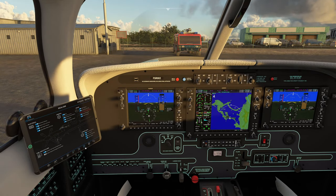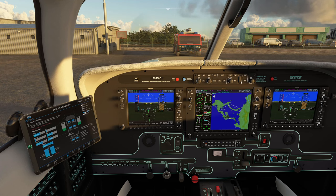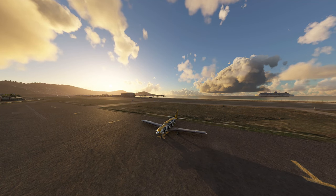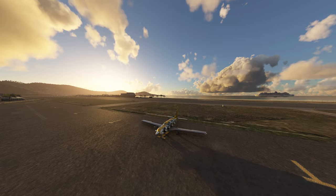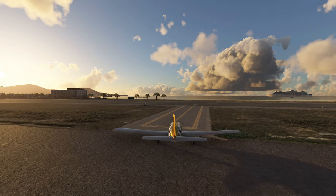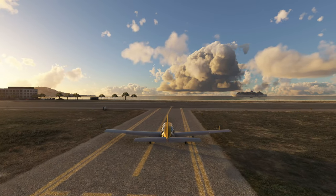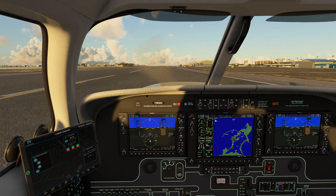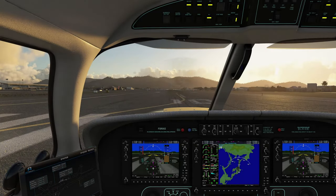I'll spare everybody the taxiing and bring everyone back once I'm ready for takeoff. Now one thing you really want to be careful of is that you do not over-torque the aircraft. This aircraft is very, very powerful, and if you go full throttle, it is going to over-torque and you will ruin your engine. So if you're using realism, make sure you don't do that.